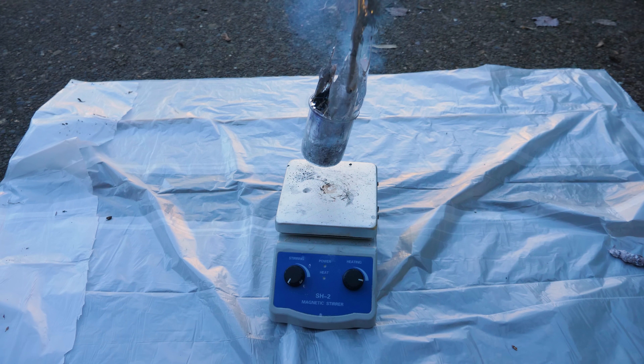Also, the sodium in this case wasn't that hot — it was just above its melting point, right around a hundred degrees Celsius. But as soon as the ice hit the sodium, it was instantly gone in a fireball that threw the liquid sodium into the air.